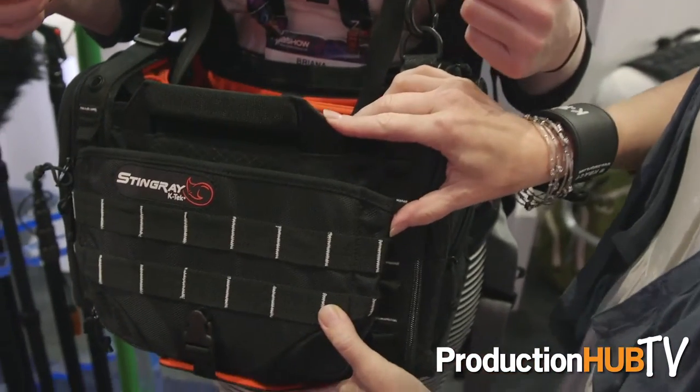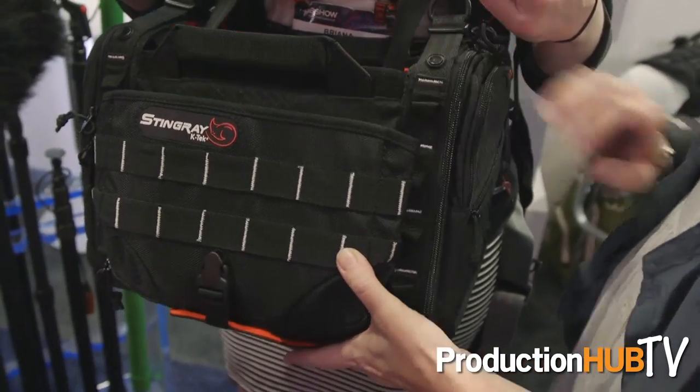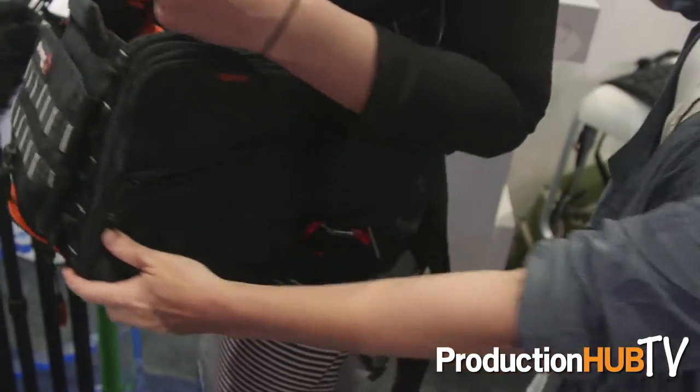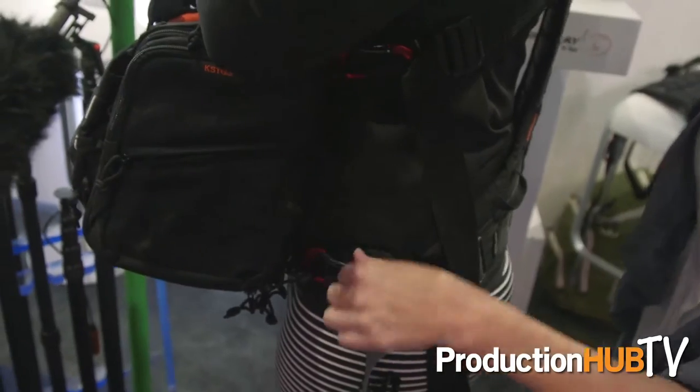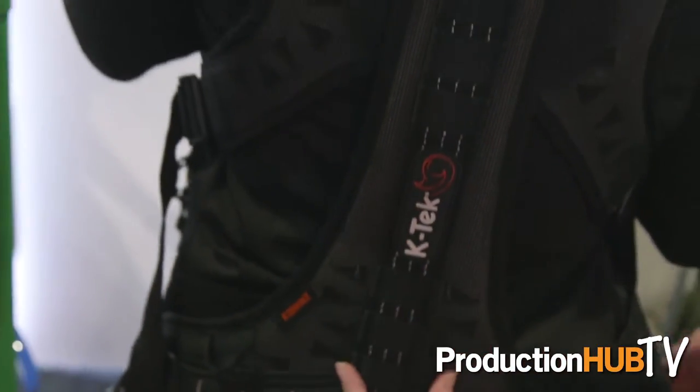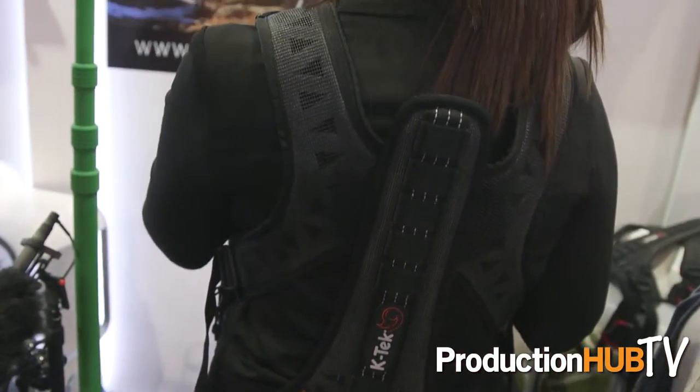The weight of the bag and all the gear inside it is carried on her hips and her legs. If you look on the side, there are two attachment points on each side and one on the front of the bag, and the weight is distributed through a solid exo spine which goes down the back of the audio harness.